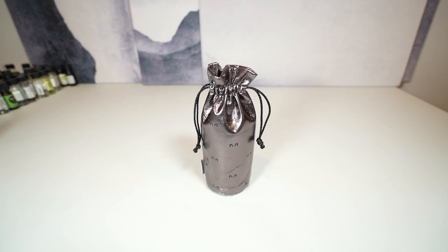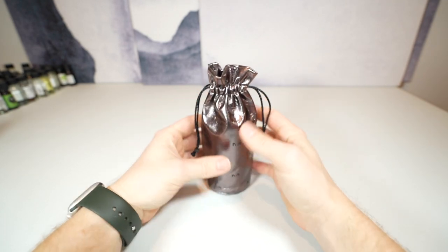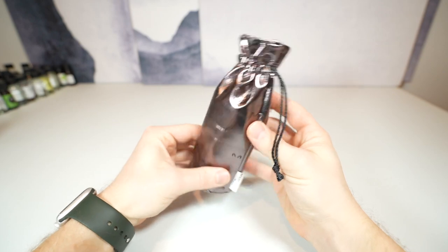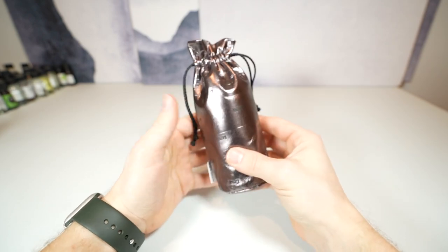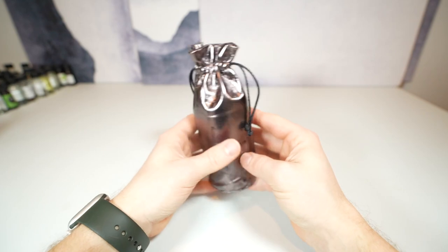Hello everyone, back with another video. Today I'm going to be reviewing a Mancera fragrance. They're a very affordable niche house. They have a ton of different fragrances ranging from pretty much every scent profile. But one thing they all hold in common typically is they're very, very powerful fragrances and they have a lot of projection and longevity associated with them usually.